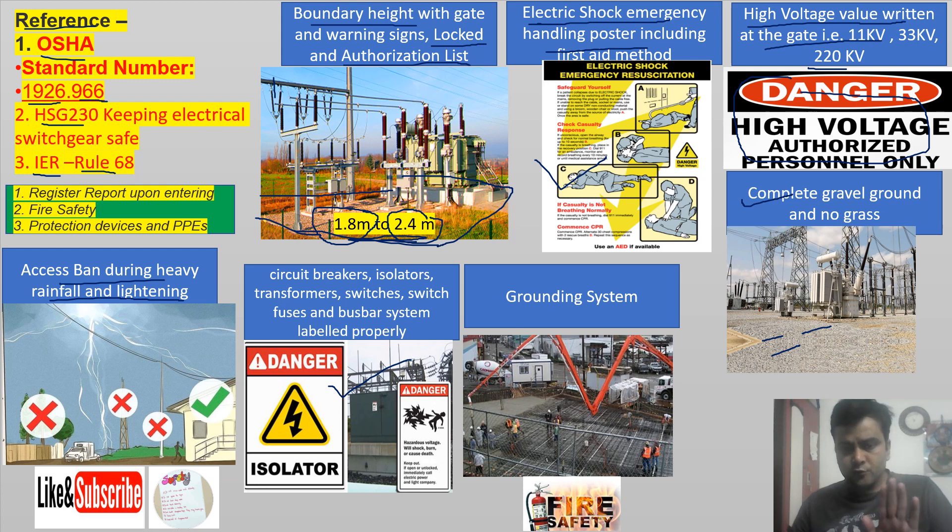The grounding system — this is not a construction site photo, it has been deliberately included — shows the grounding grid: parallel and series grids provided in the switch yard. The grounding must maintain continuity so that faults go into the ground with no high resistance. Always provide a proper grounding system as per the electrical study.